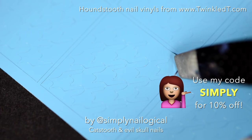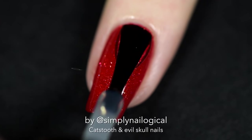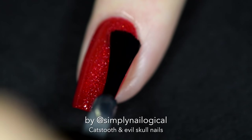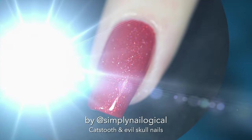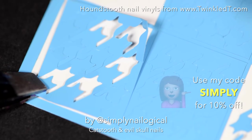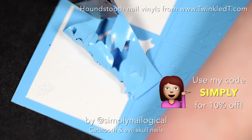I got these houndstooth pattern nail vinyls from Twinkle D, my number one favorite nail tool store. I'm adding a quick dry top coat cause we're gonna add nail vinyls next. Sometimes when you peel the vinyls off, the little pieces get stuck on the inside, so just put it down on another piece of paper to peel.